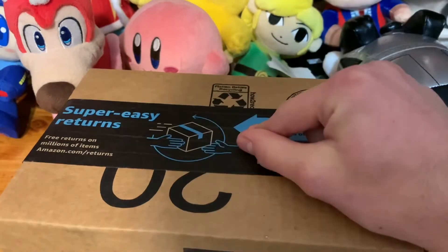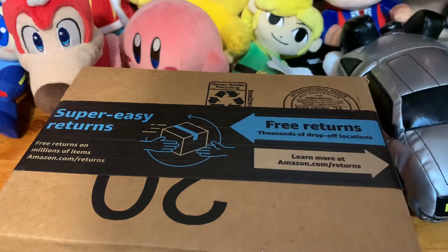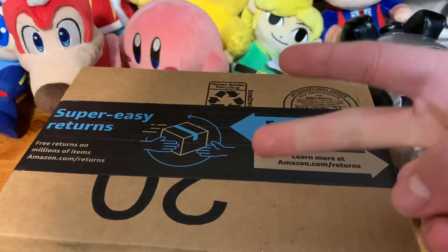Alright guys, PlushyDom here, back with another unboxing. I ordered two new figures — the Funko Pop Classic Sonic and the Funko Pop Silver.